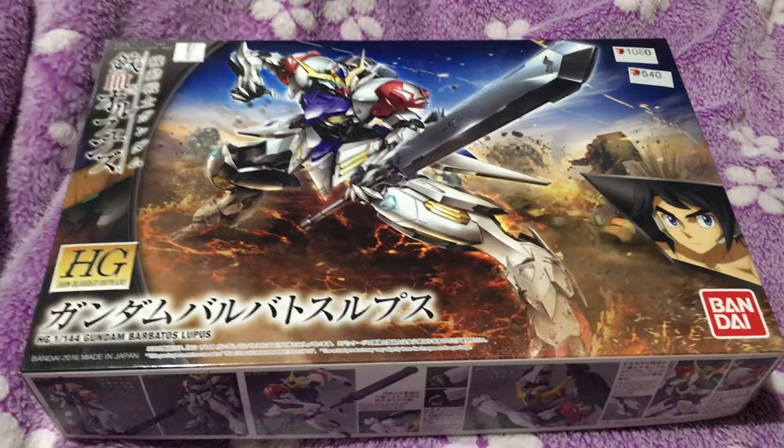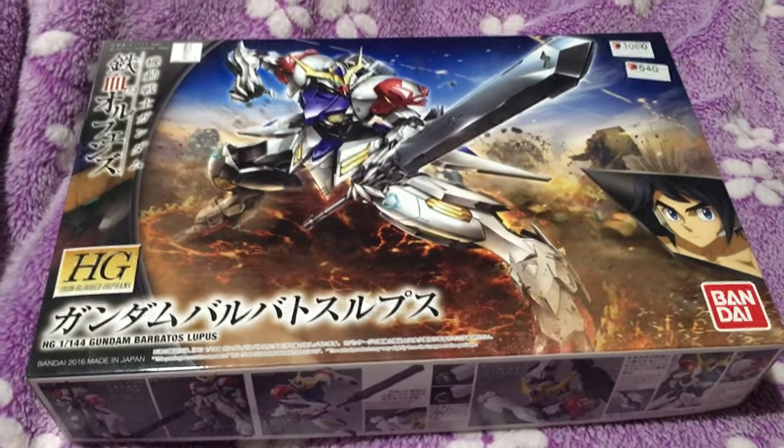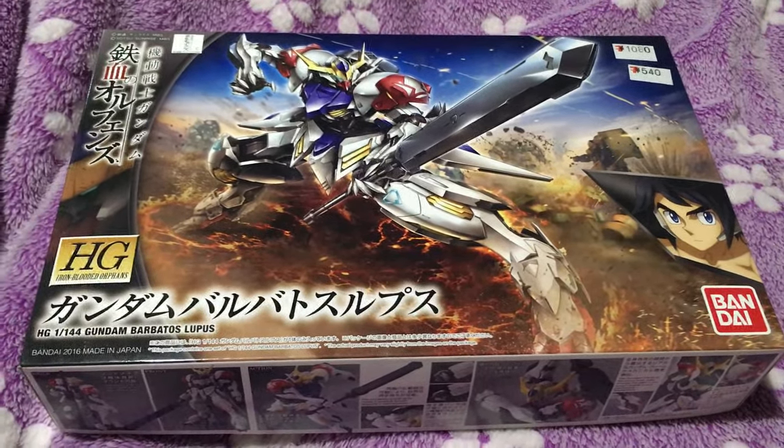I'm gonna toss this thing open, probably throw it together, and maybe do the review tonight depending on how things go. Let's see how that goes.